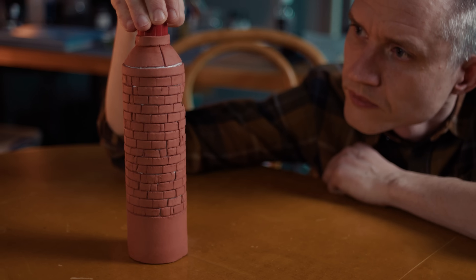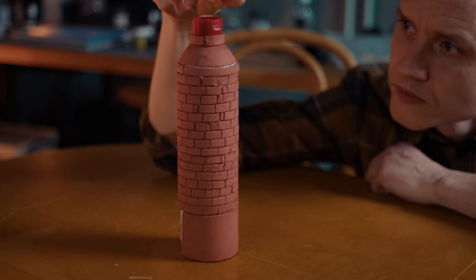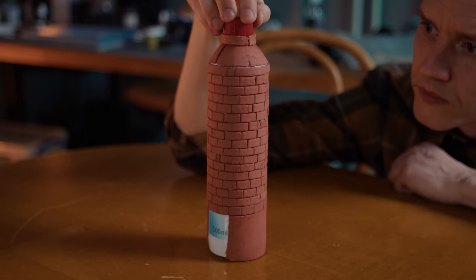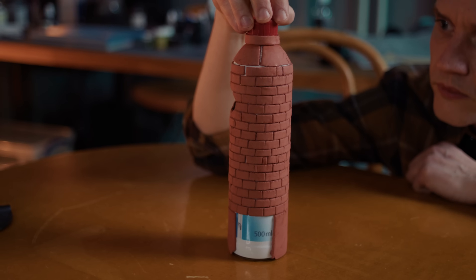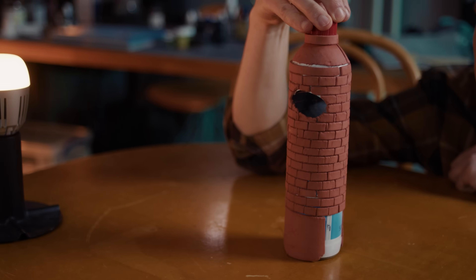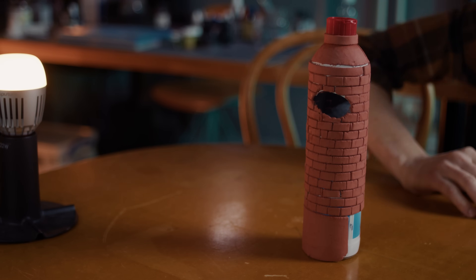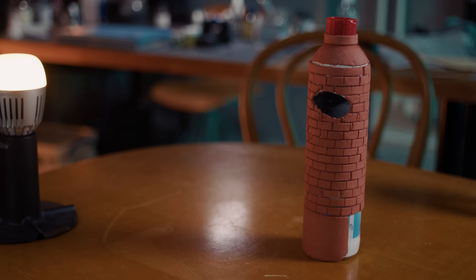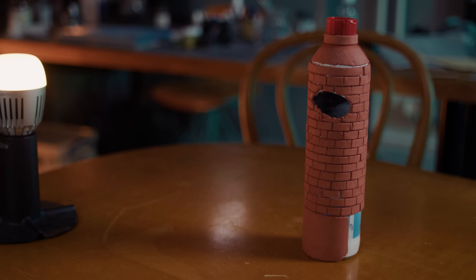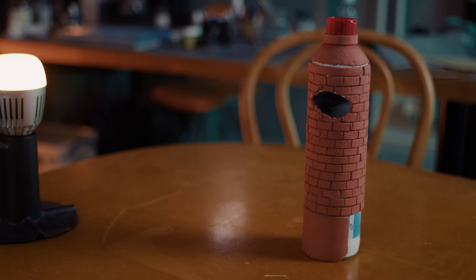There can be a struggle with air drying clay cracking during the curing process — this happens when the surface layer of clay dries a lot faster than the core. A way to avoid this is to cure the clay in a more moist environment like putting a moist cloth on top. In this case I tried to enhance the cracking as I thought it would look nice to have rugged and cracked edges on the stone, so I cured the tower in direct sunlight in my window.